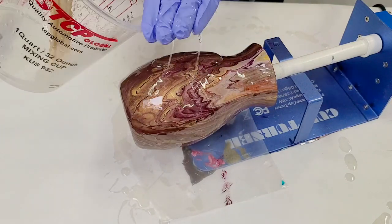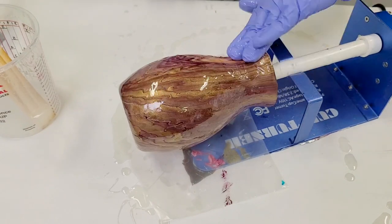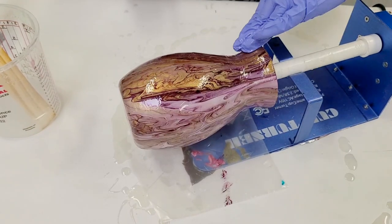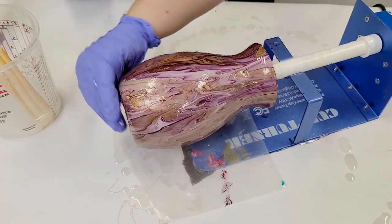It's got zero VOCs. It is UV resistant, heat resistant, and has a long work time. I've worked with this for over an hour and it's not even gotten near the cure time. So it's a pretty long work time.